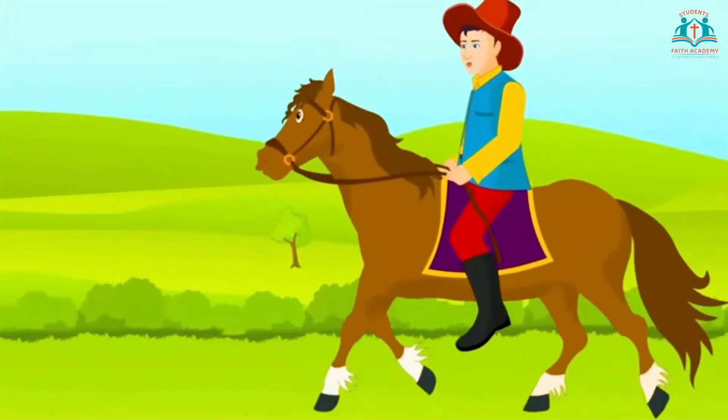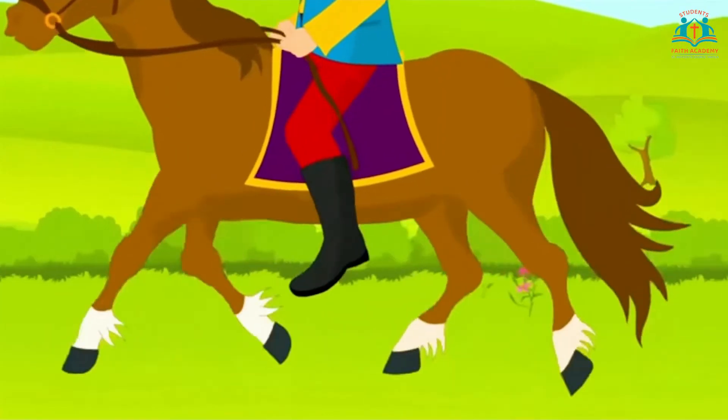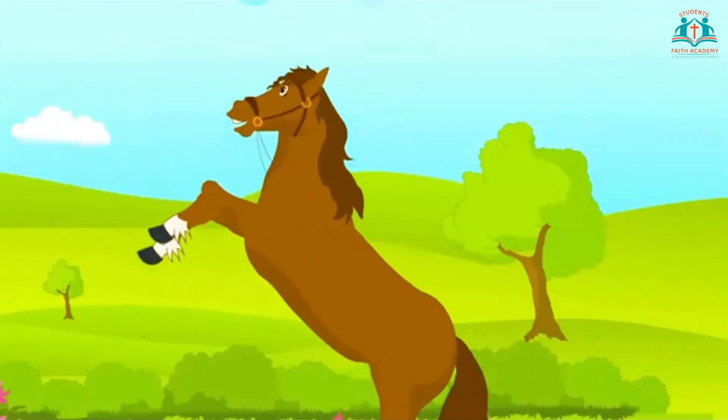Horsey horsey don't you stop, just let your feet go clickety clop, your tail goes swish and your hooves go hard, giddy up, we're homeward bound! That was fun. Now imagine you are riding the horse, and the words and actions of the song 'Horsey horsey don't you stop' are on the screen to help you do the actions. At times when the horse gallops very fast, the front hooves of the horse take a high jump.